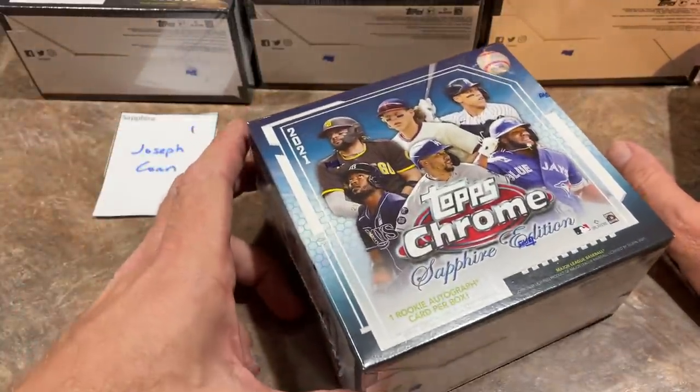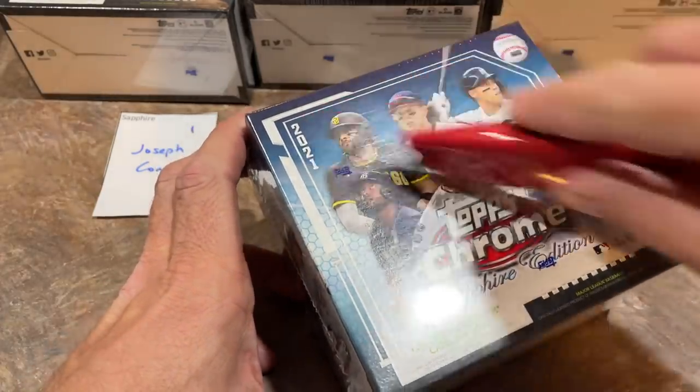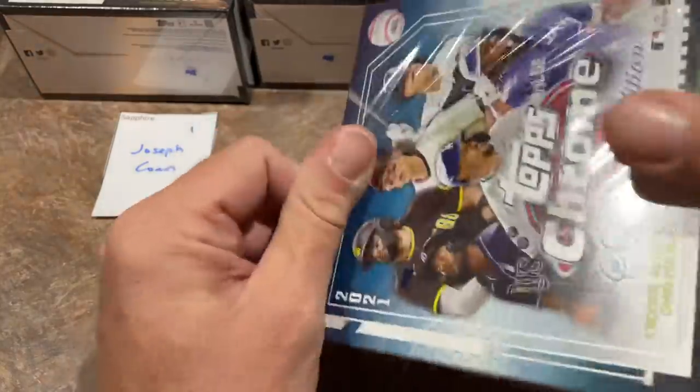These boxes are for our Patreon members. If you'd like to check us out on Patreon, it is $4.99 per month to have access to all of our breaks, including preview videos like this one. There's a link down in the description. Joseph, this is your box — let's go ahead and see what we can find for you.